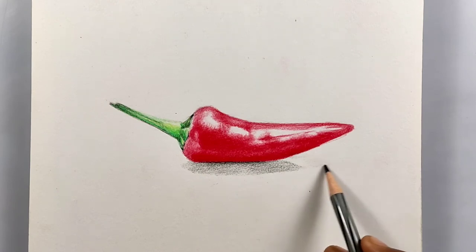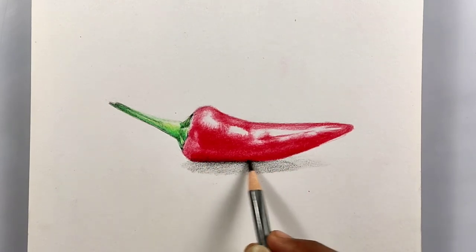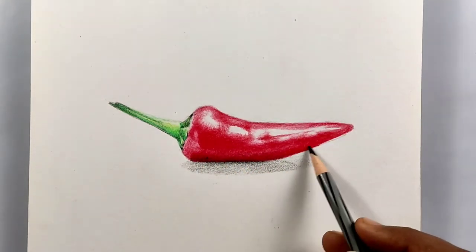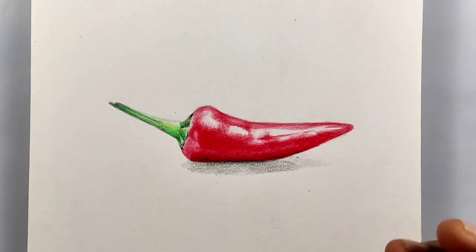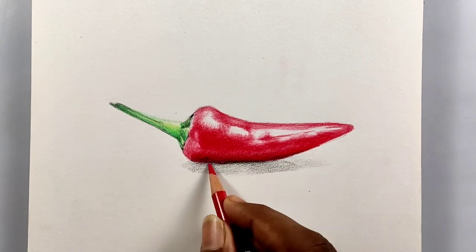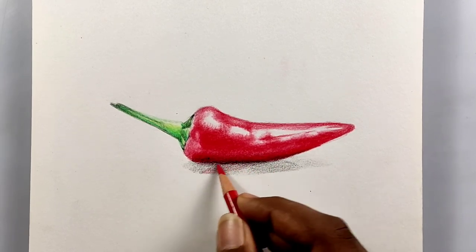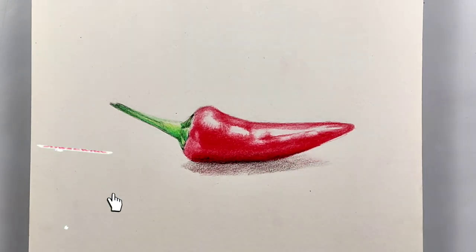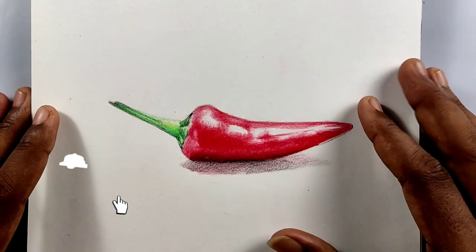I'm drawing the shadows right now and I'm using a black color pencil to get a gray color — it's still fine and I'm getting it. I've also added a little bit of red to the shadows because I saw a little bit of color spill over there. That's pretty much it! I hope the tutorial was useful — if so, please give it a thumbs up and share with your friends who might find it useful.